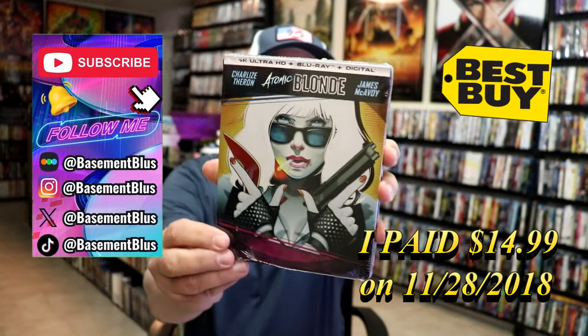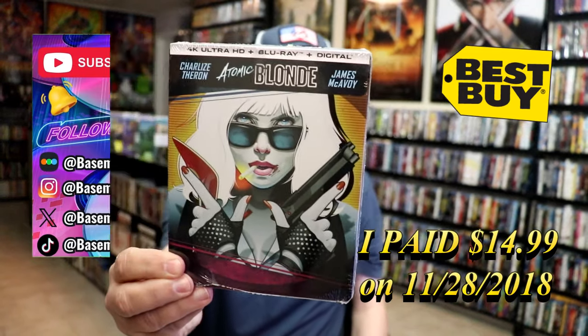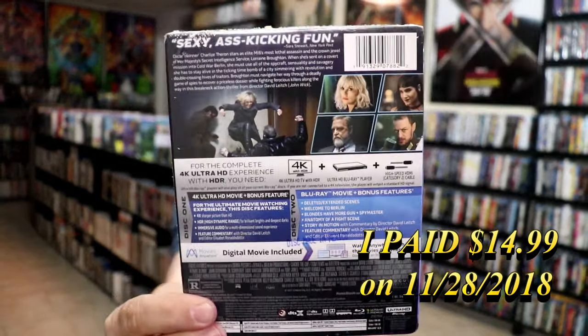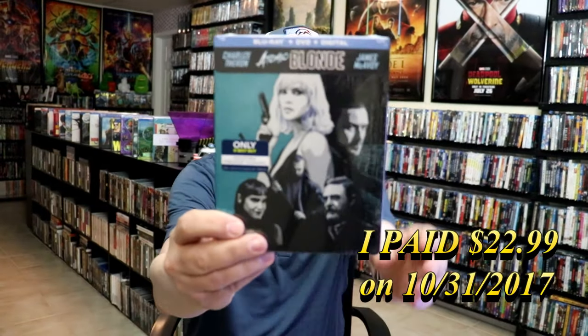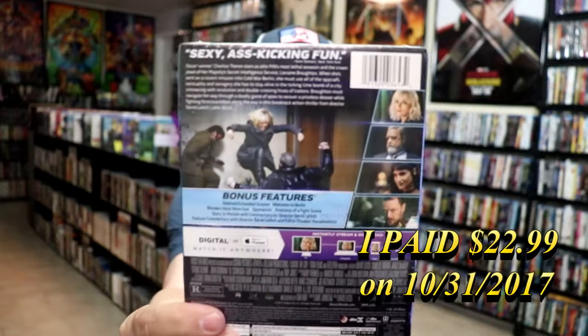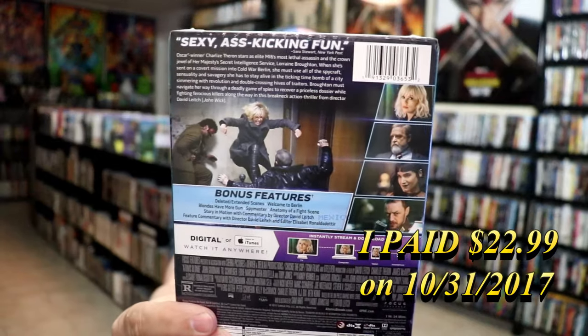So today I wanted to take time to do an unwrapping of both of the Best Buy Exclusive Steelbooks. We have the 4K Steelbook for Atomic Blonde — this right here was a Best Buy Exclusive a few years ago. And then here's the back. And then we also got a Blu-ray Steelbook for Atomic Blonde, which was also a Best Buy Exclusive. And here's the back of it. So I'm going to go ahead and remove both of these from the wrapper and take a close look at both of these Steelbooks.